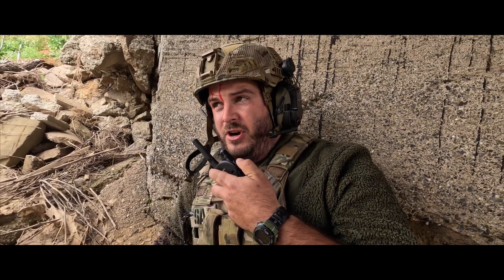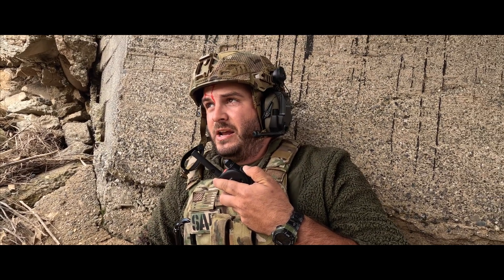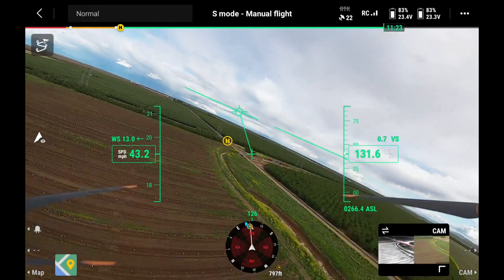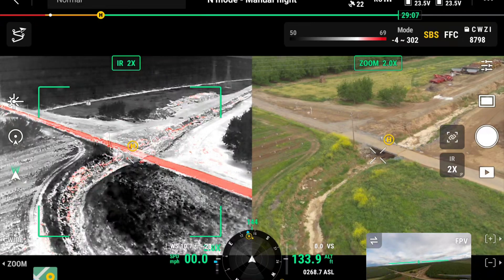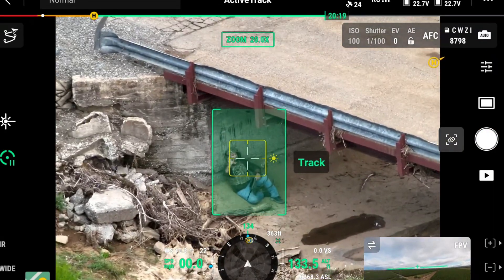Command, I need to drop the medical kit on my position. I'm underneath the bridge. I need it quick. Copy that, tactical Tim. We are inbound to your position. We have the bridge coming up in our view right now, searching for the target. I believe we have located the target. We have positive confirmation of target on the thermal. Looking forward to zoom — and that is indeed tactical Tim. We will be deploying your gear shortly.